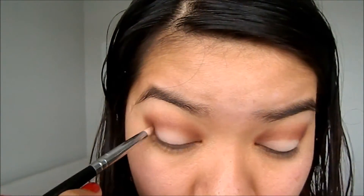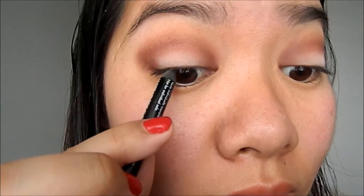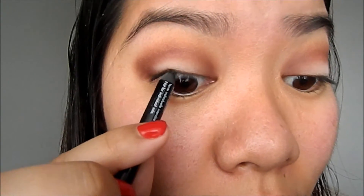I'm going back in with number five to blend out the edges from the cream color, and then I'm just going to tight line my eyes with the Makeup Forever eyeliner.